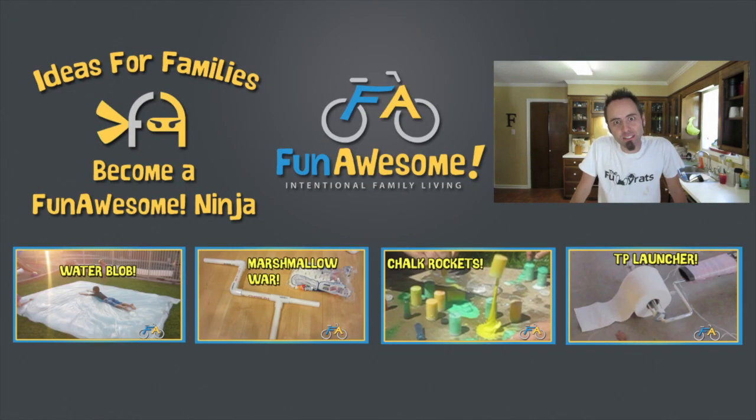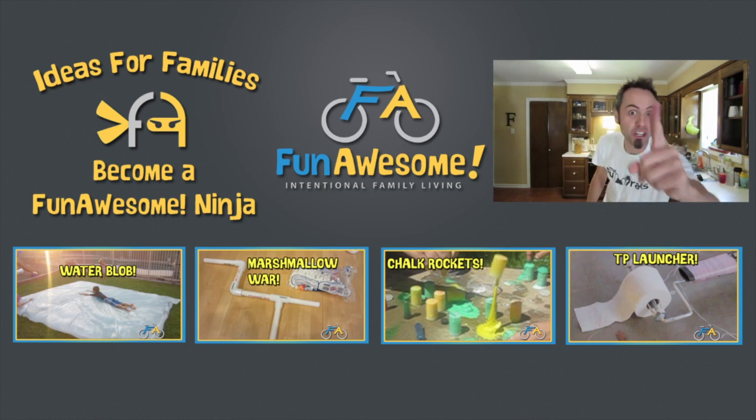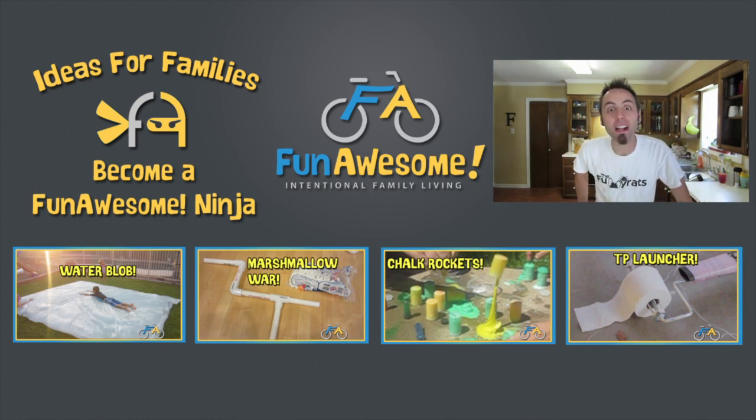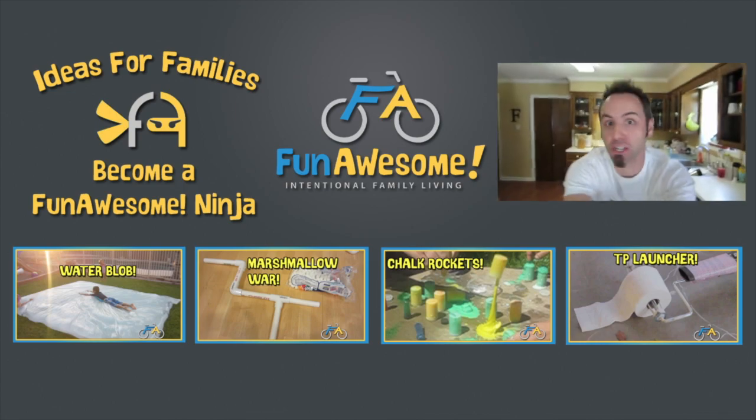Alright, now that Micah has tried out my science experiment, I am going to try out one of his science experiments for you Fun Awesome Ninjas. I want to do the chalk rockets. So come on down to my channel and watch how much fun we can have with the chalk rockets. Thanks for watching and thanks for being shiggity shake!